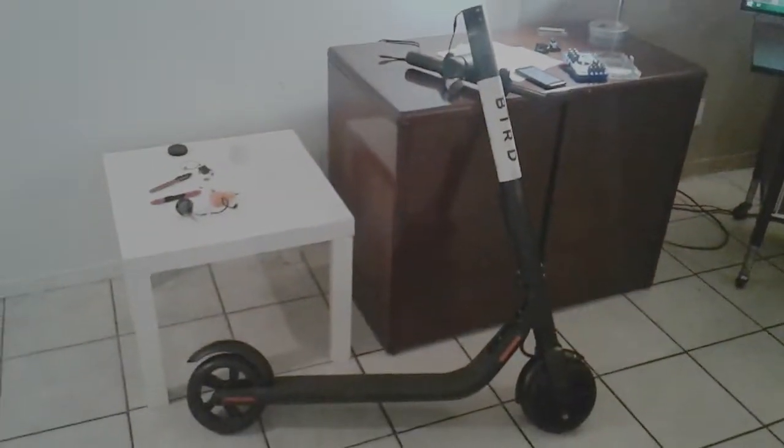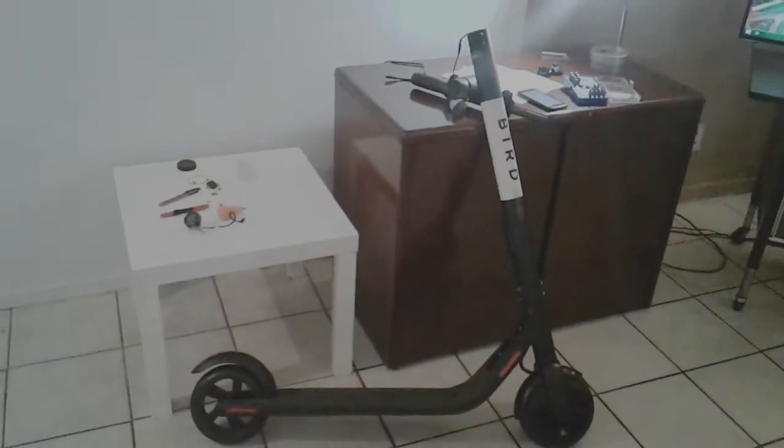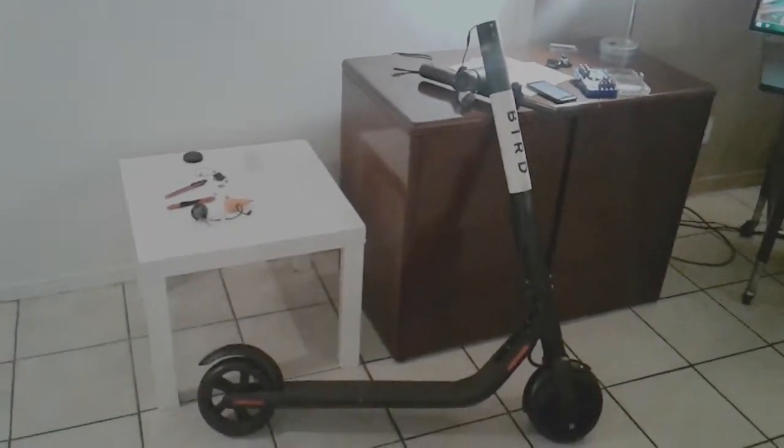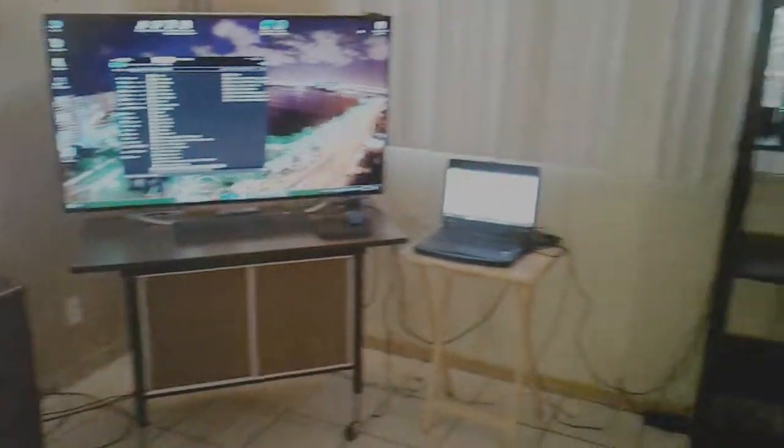I just want to give you a good rundown of how simple it is to pick up a Bird — this is the ES1. The ES2 would have probably been more complicated and you can't flash the custom firmwares as easily. I live in Anaheim, California, so there's a lot of Bird scooters all throughout Los Angeles.